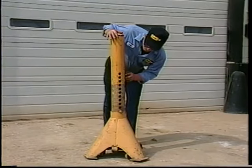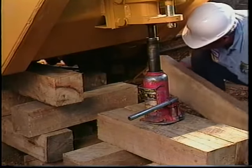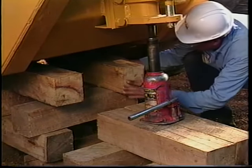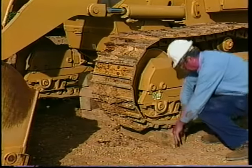Inspect jacks and stands for damage or wear. Never position yourself directly under a machine or component that is not blocked or cribbed correctly. Finally, always refer to the Caterpillar service manuals for correct procedures on the specific machine or component that requires repair. Remember, good blocking and cribbing practices lay the groundwork for safe machine servicing. Safety is at your service — you don't have to go far to get the message; it's right around the block.